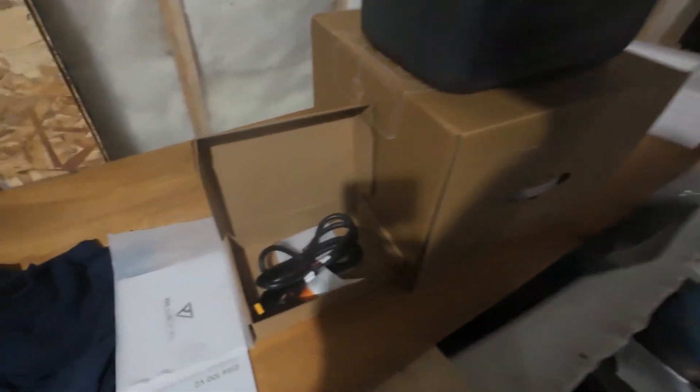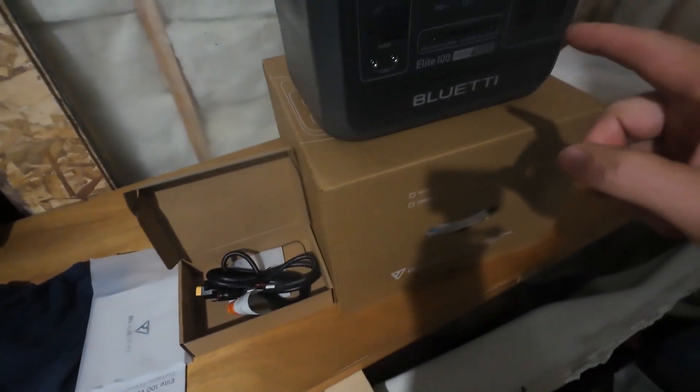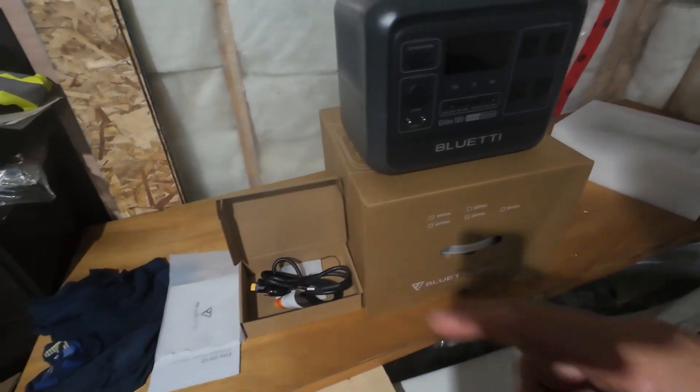It's the next day — I had this on the charger and it took a little more than an hour to go from 32% to 100% on household current. In just over an hour you've got a full battery supply again, which is great. I also checked into the cord: you hook it into your Blue Eddy system and the other end hooks up to a solar panel, so you can also charge it with solar panels that way.